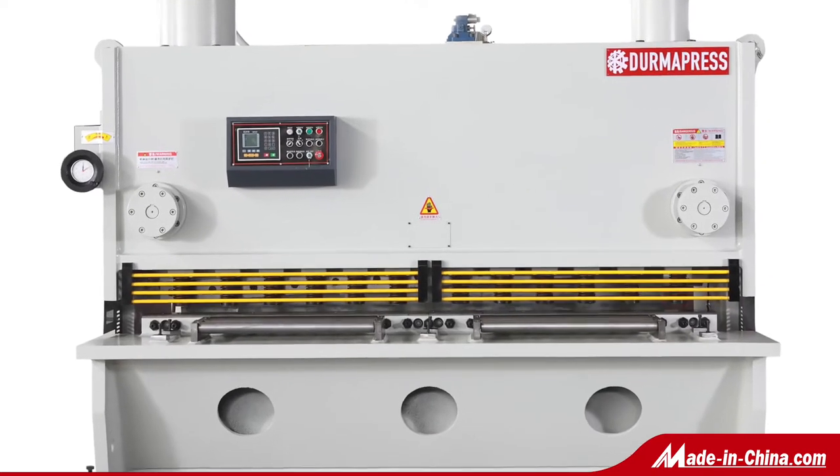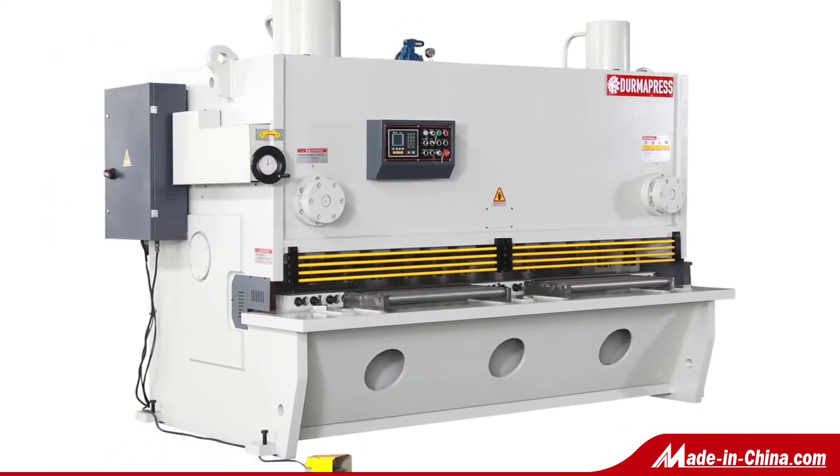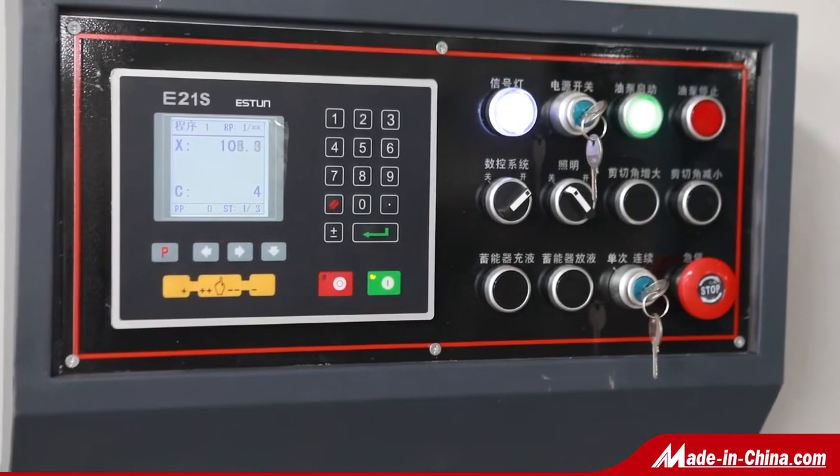QC-11Y Hydraulic Guillotine Shearing Machine made by Dermapress. It is more powerful to cut thicker plates, with thicknesses ranging from 6mm to 40mm.